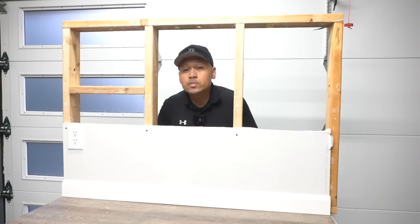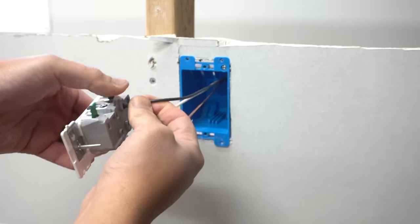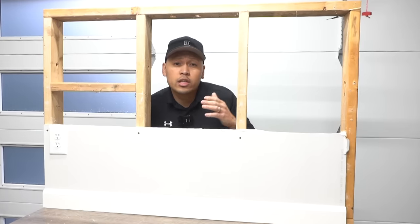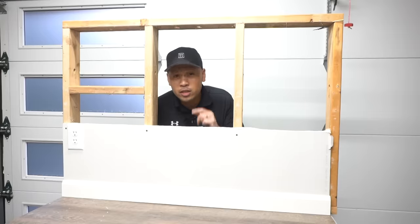The reason why you probably clicked on this video is because you want to add an extra outlet somewhere along your wall but you just don't want to cut up any drywall to run all that wiring, or you probably don't have any crawl space or attic space access. Well friends, I got a solution for you — check this out.